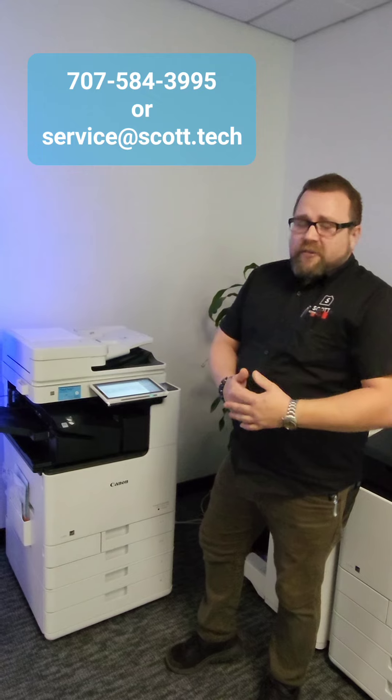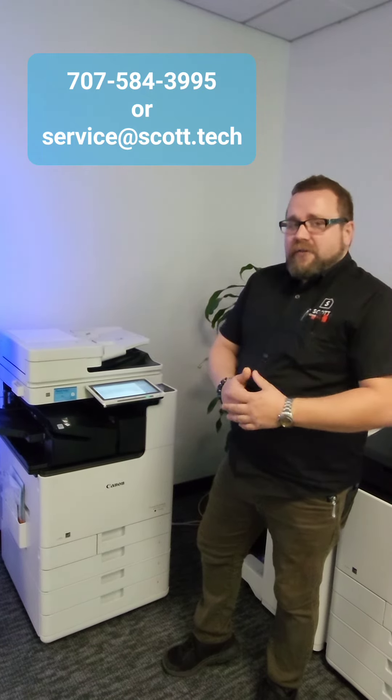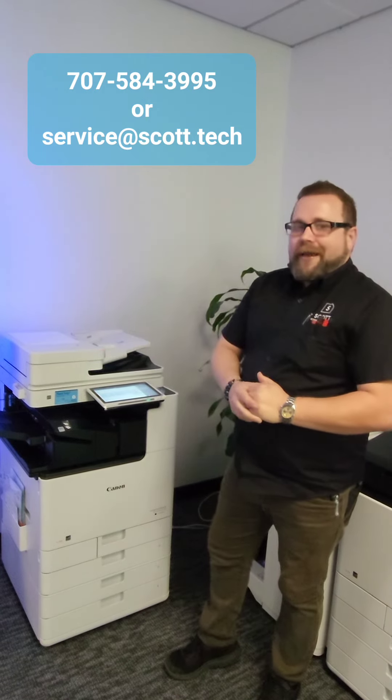If you have any other questions, concerns, jams, or you just need a friendly chat or some help, our number is right here on the sticker on your machine and we'd love to hear from you. Thank you and have a great day.